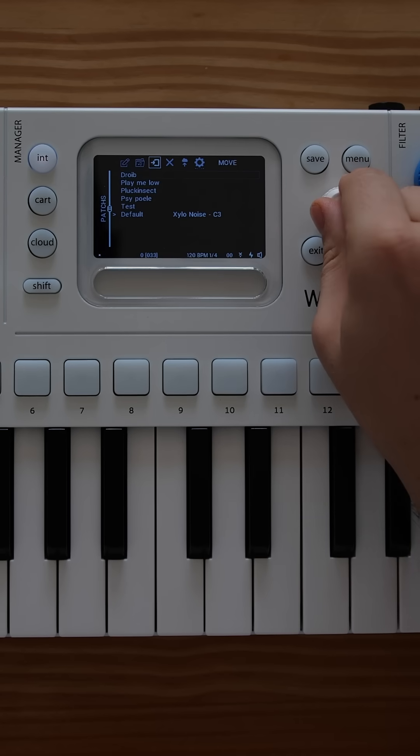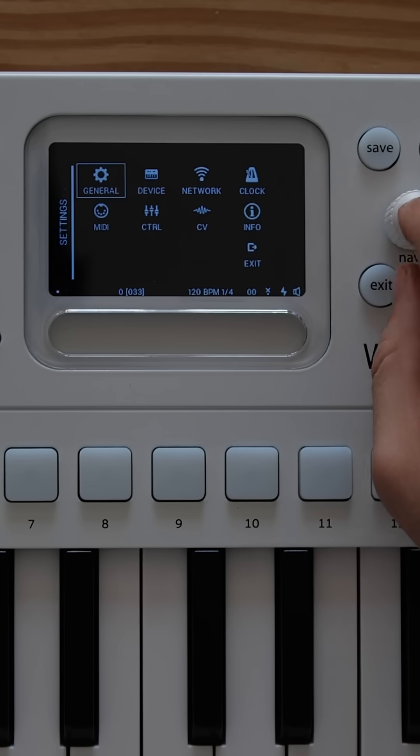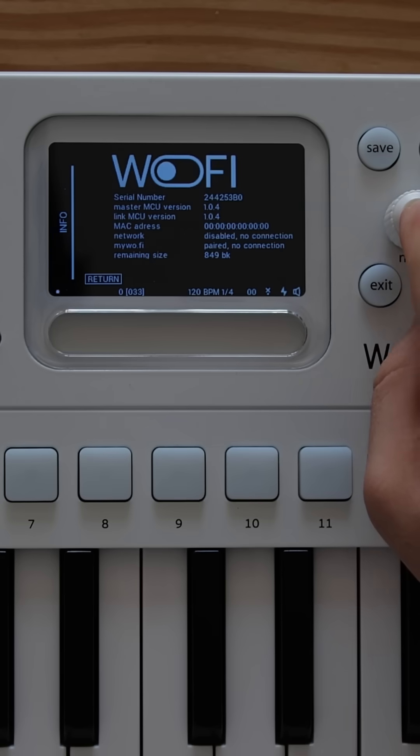To verify the update on the Wofi, go to Settings, then Info, and check that the Master version is 1.0.4 or the latest version. Your Wofi is now up to date.